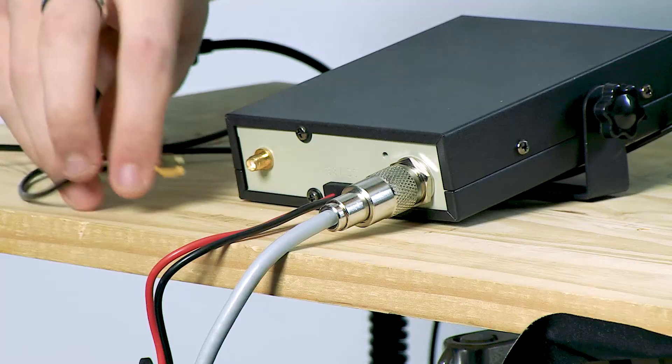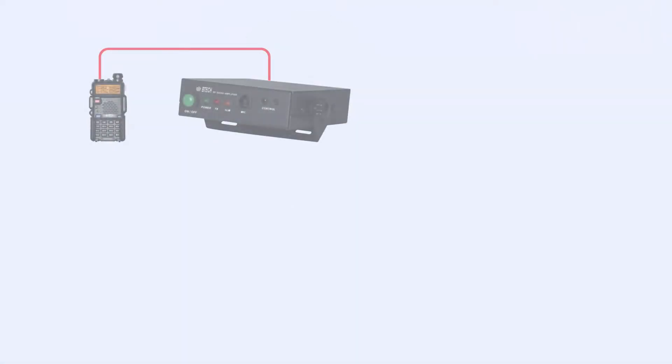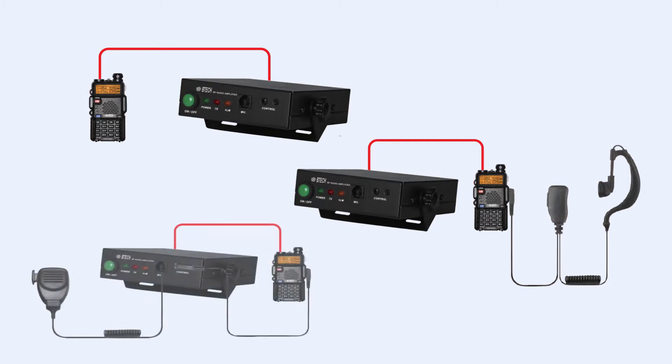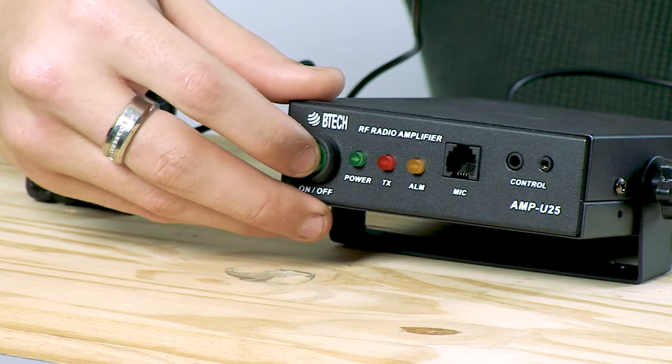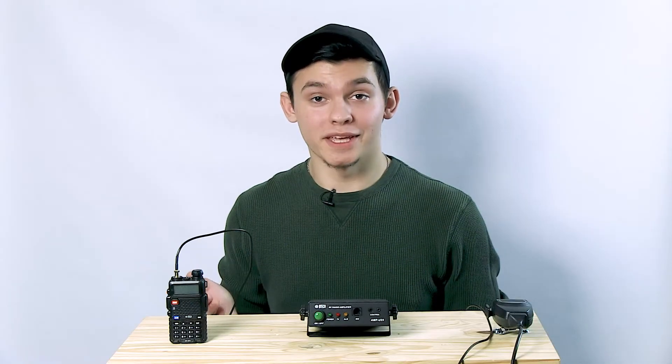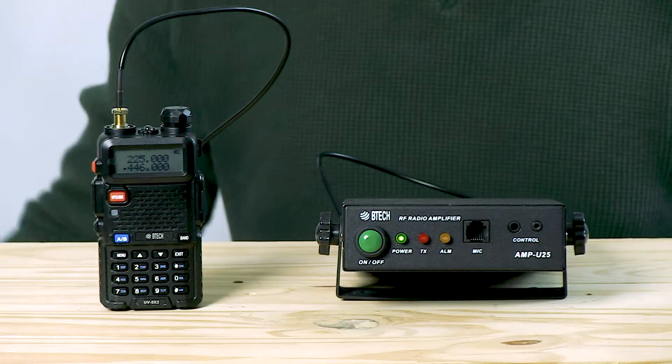Then connect the radio. There are three methods of operation: HT and accessories such as a hand mic or headset, or full amplifier control. Power on the amp by holding the power button. At this point, you can use the mic and the HT to transmit.